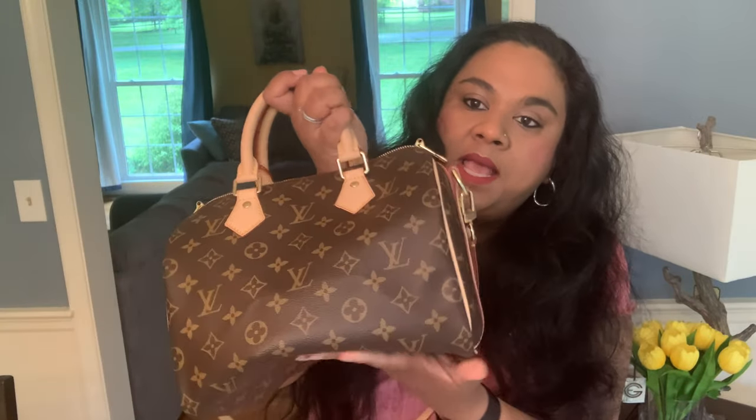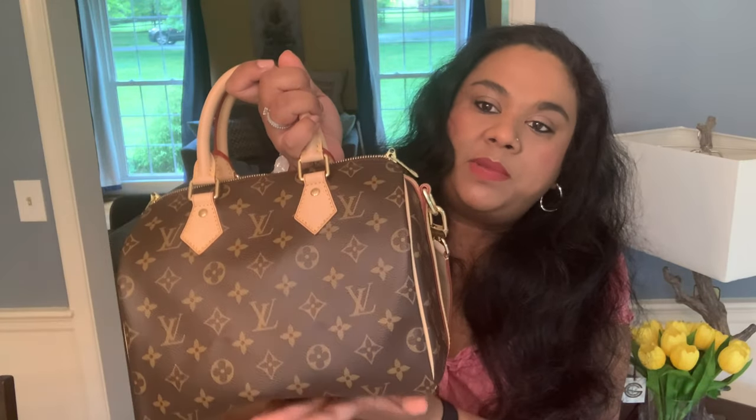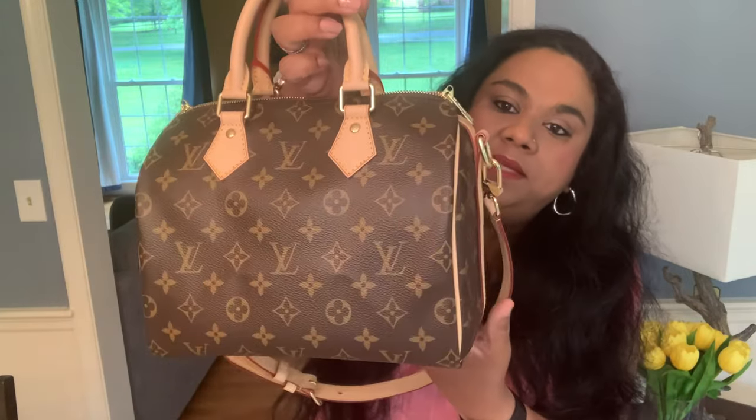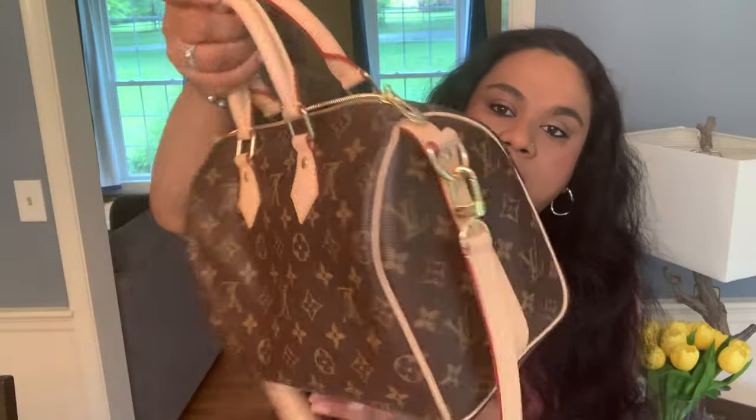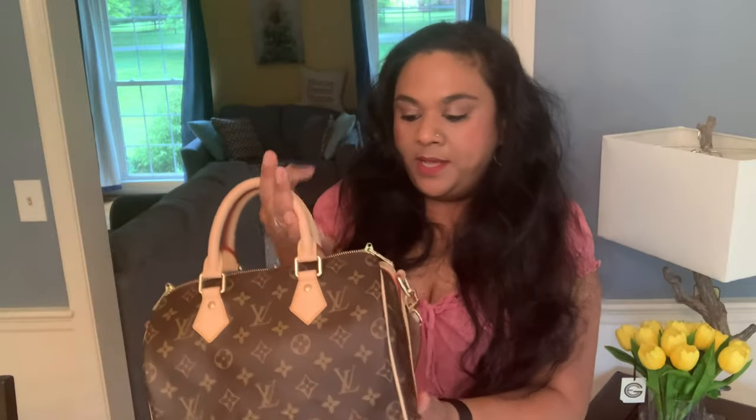Down the road I will also make a comparison with the 30 size. I have no preference — I like the 30 and the 25 a lot. I like the monogram and the Damier Ebene. The Damier Ebene gets pulled out a lot when it rains, and on sunny days I was wearing this one. I'm definitely in love with the speedies and I regret that I didn't purchase one a little bit earlier.